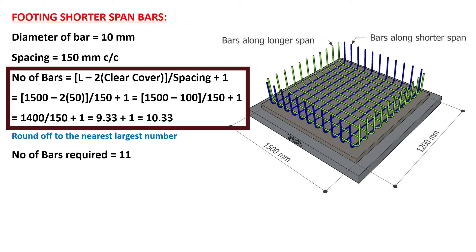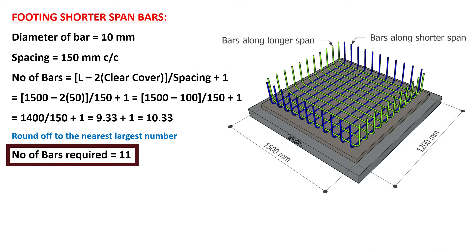The number of bars will be calculated using the formula: (longer span minus twice clear cover) divided by spacing, plus 1. Longer span is 1500 mm, clear cover is 50 mm, and spacing is 150 mm. On substituting these values, the number of bars is calculated as 10.33. We round this off to the nearest largest number, so the number of bars required will be 11.